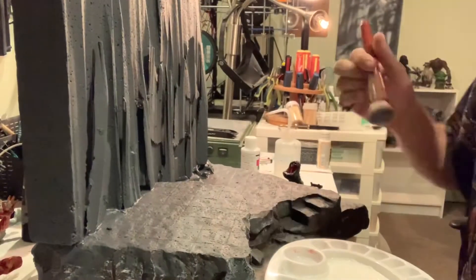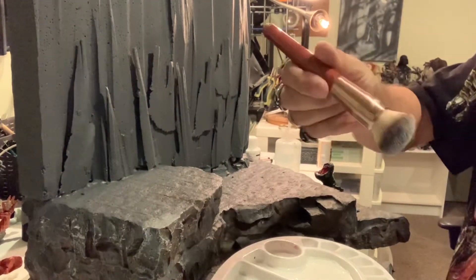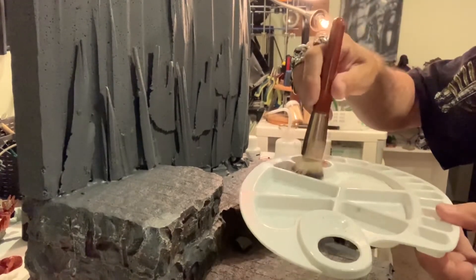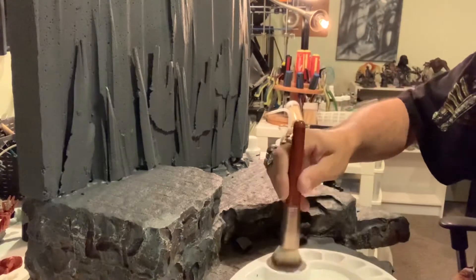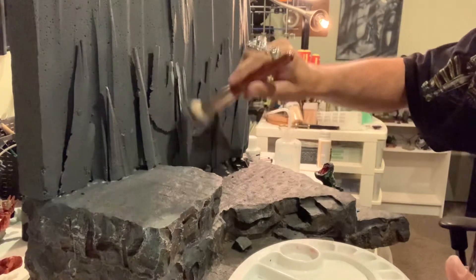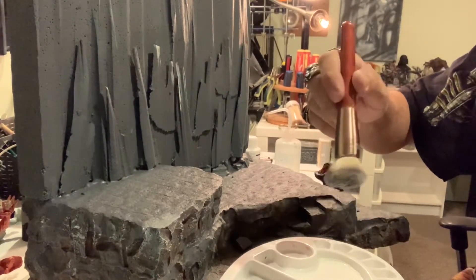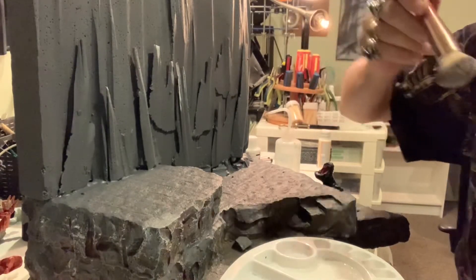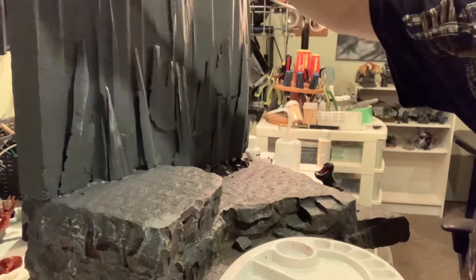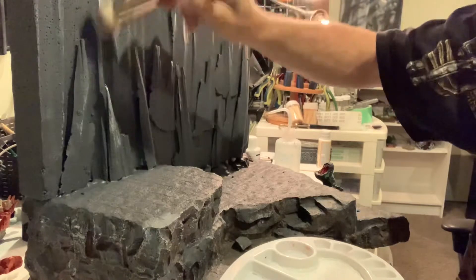We're going to try some dry brushing now. All it is - get yourself a nice big makeup brush, use just a little tray of a little bit of white and distilled water, and then try to get most of it off. You don't even want it really wet - if you have to use a cloth or your hand that's fine too. You don't need it super wet, you just want enough so you can get some effects on there.